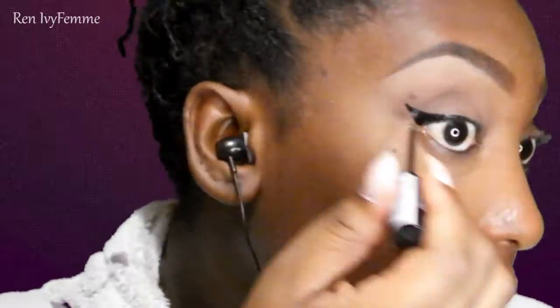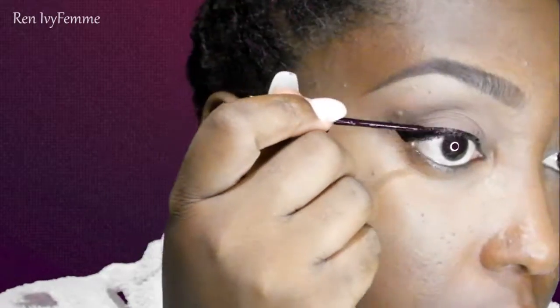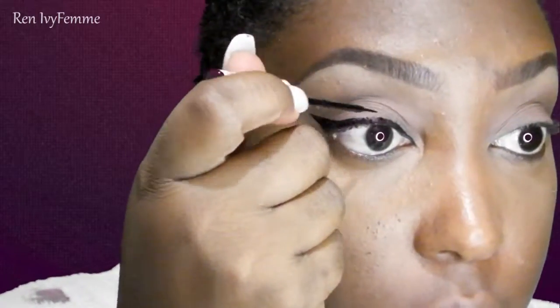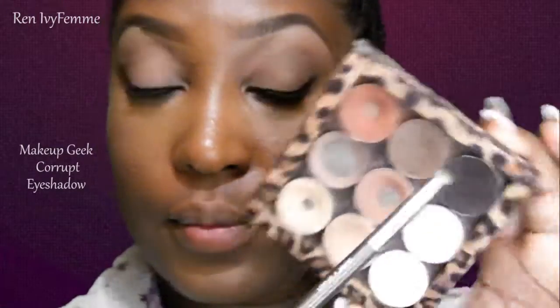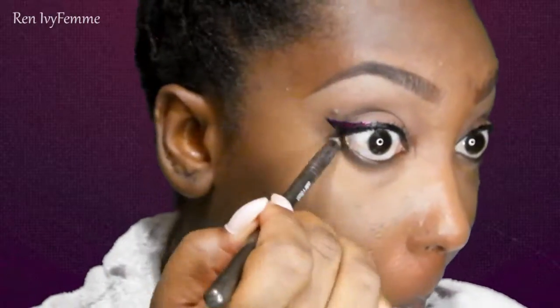I'm going to use this NYX eyeliner — I can't remember the name of it — and I just did pretty much a small little wing. I also added a purple wing on top of this wing, but it wasn't showing up enough to feature. Then I'm going to take this black from Makeup Geek as well and just run it under my lash line and connect it to the wing, but I'm not going to bring it all the way in — I'm going to leave the inner third of my eye open.